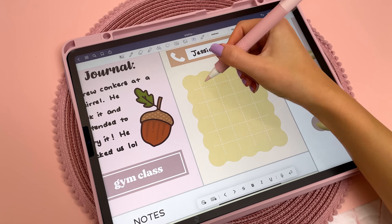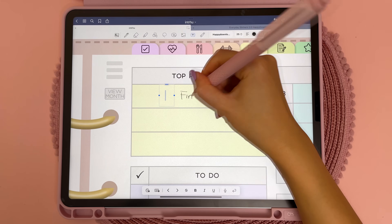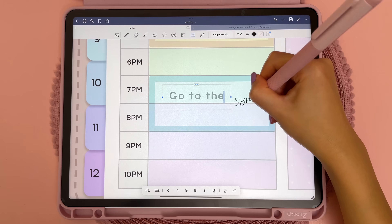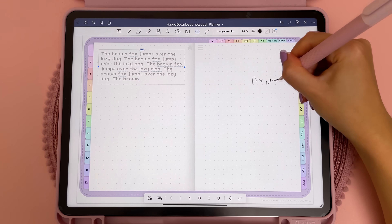The one thing that is noticeably faster is the handwriting to text scribble feature. I tested this out and the M2 iPad Pro converts handwriting to text significantly faster than the M1. I use the scribble feature a lot for digital planning and journaling so I'm really happy to see this improvement.